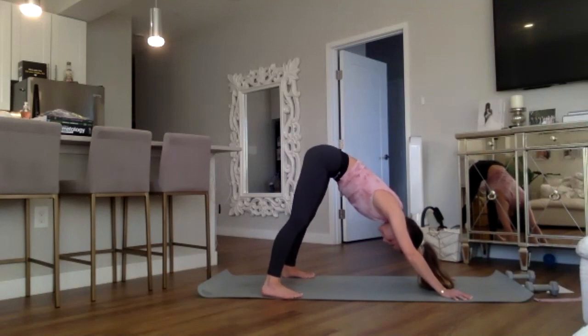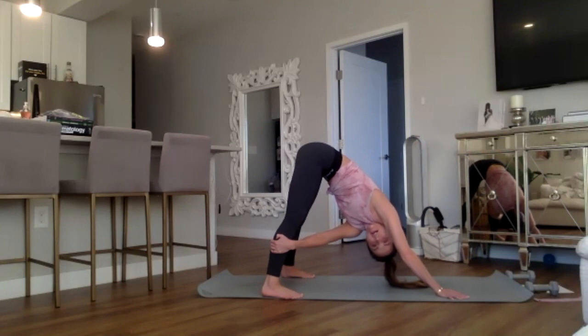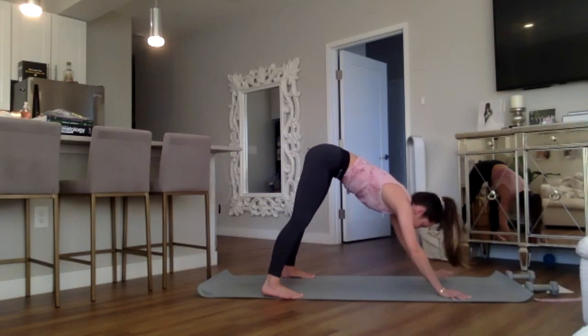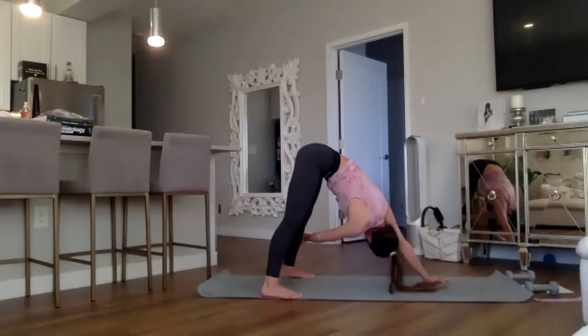Keep the right hand planted, reach across and through with the left hand, twisting your downward dog — continuing to drop those heels down and breathe. Switching: left hand plants, right hand reaches across and through, continuing to drop those heels down, feel the stretch.